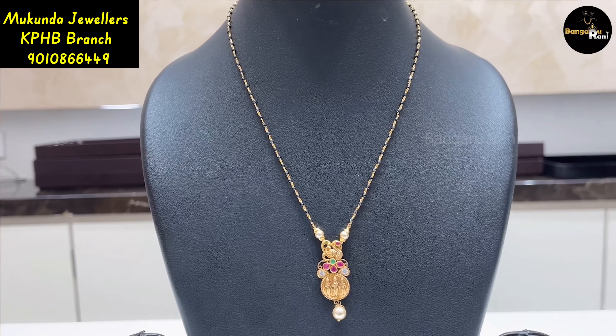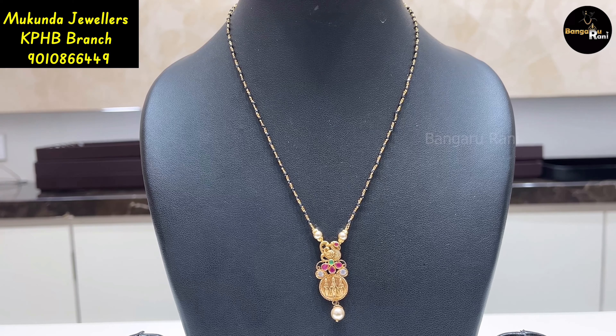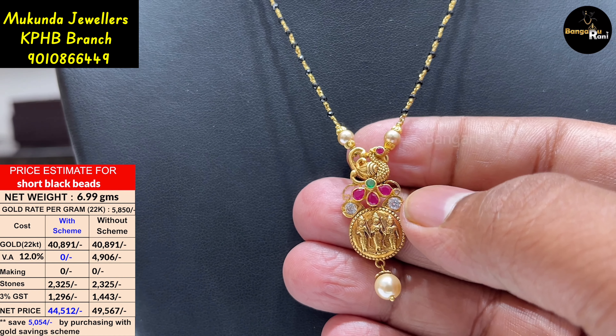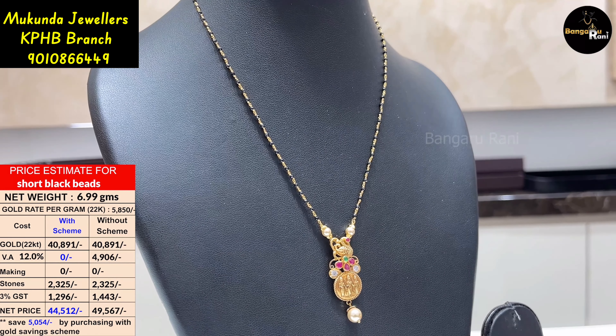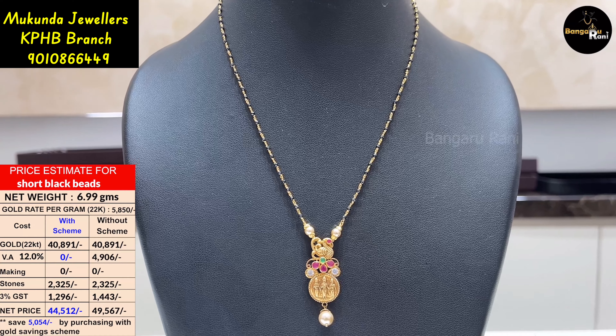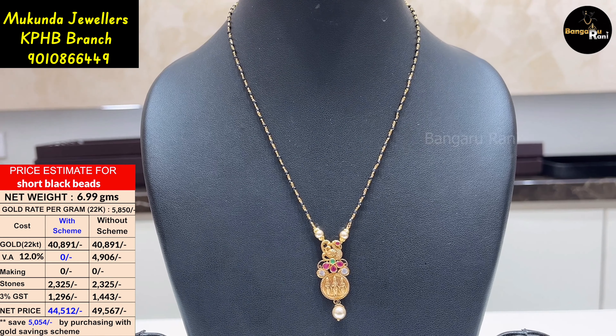This is a simple and unique design. We have a pendant in a picot shape and rampers. Here we have 9.99 grams.